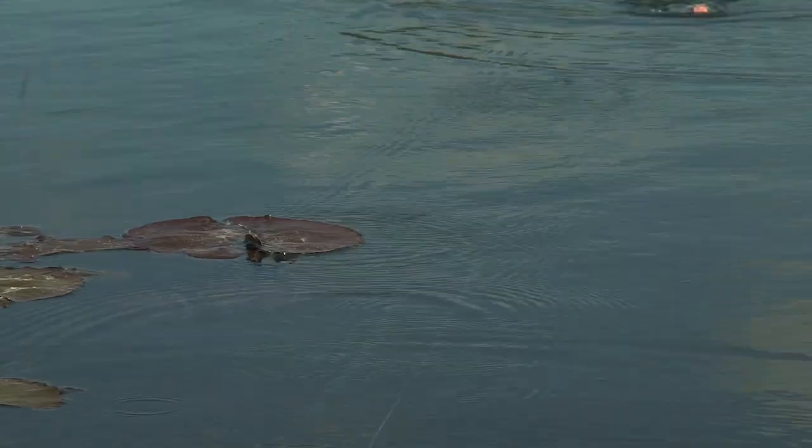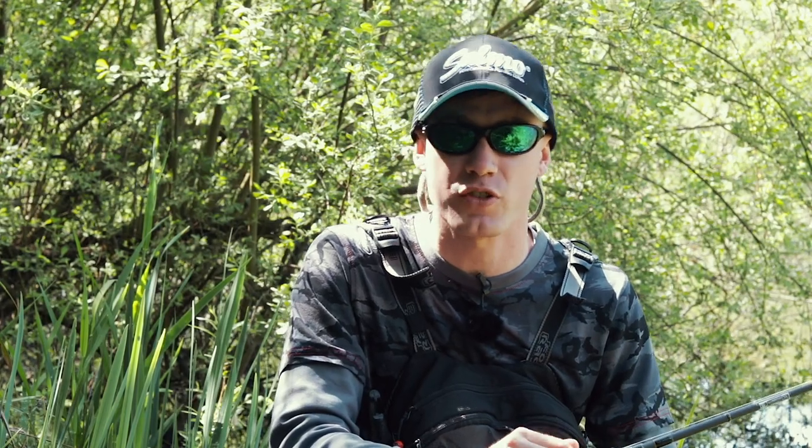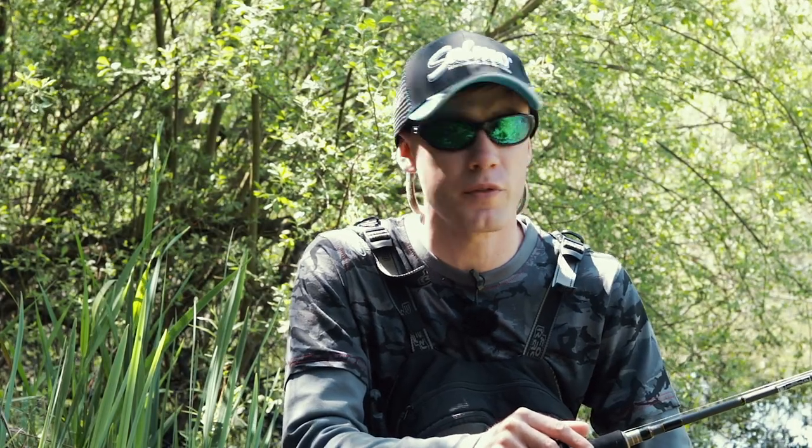Today we're going to be fishing on a big gravel pit and it's very shallow — most of it's only sort of like two or three foot deep on average. You have got some deeper areas and some shallow bars as well, and we're going to be targeting pike with two different lures.